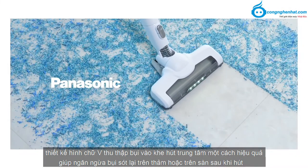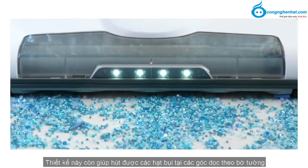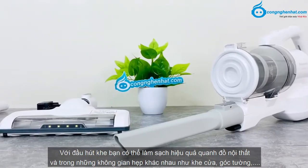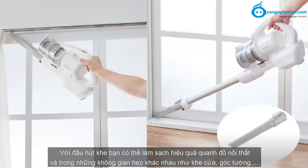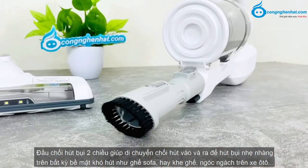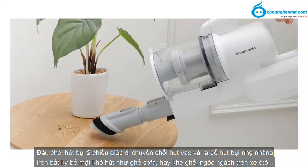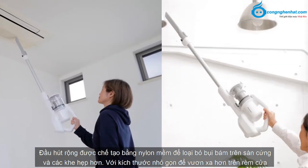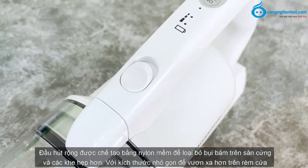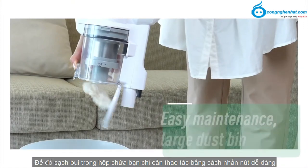Thiết kế hình chữ V thu thập bụi vào khe hút trung tâm một cách hiệu quả, giúp ngăn bụi sót lại trên thảm hoặc trên sàn sau khi hút, đồng thời hút được các hạt bụi tại các góc dọc theo bờ tường. Với đầu hút khe, bạn có thể làm sạch hiệu quả xung quanh đồ nội thất và trong những không gian hẹp như khe cửa, góc tường. Đầu chổi hút bụi 2 chiều giúp di chuyển chổi hút vào và ra để hút bụi nhẹ nhàng trên bề mặt khó như ghế sofa, khe ghế, ngóc ngách trên xe ô tô. Đầu hút rộng được chế tạo bằng sợi lông mềm để loại bỏ bụi bám trên sàn cứng và khe hẹp, với kích thước nhỏ gọn để vươn xa hơn trên rèm cửa.